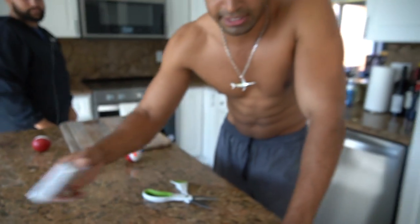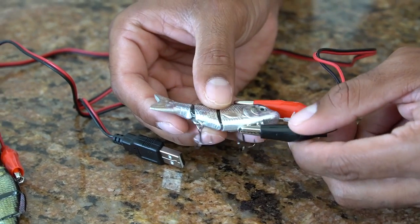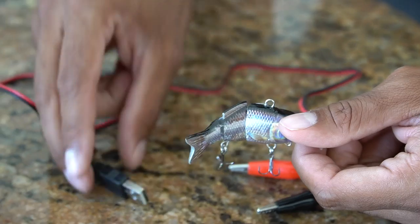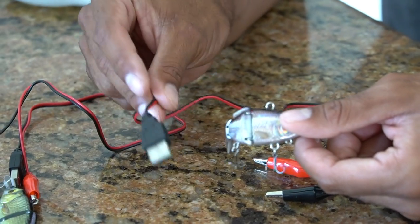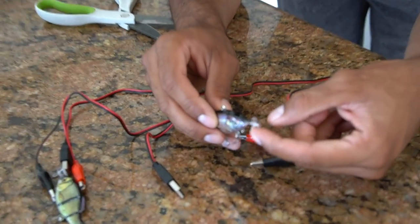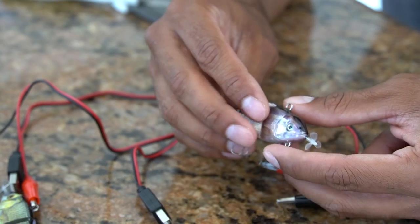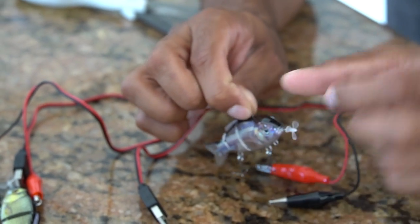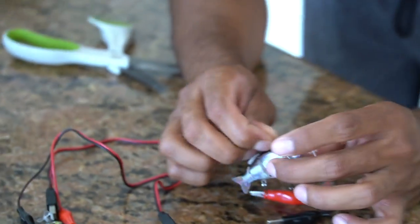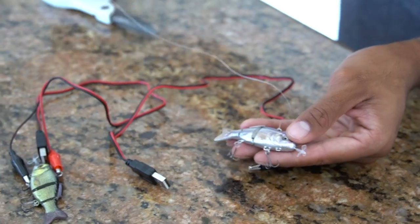If the smaller version doesn't work then the bigger one definitely doesn't work. You actually charge it just like this — it was plugged into a USB charger. You can use any cell phone charger block, a computer, anything, and it won't mess it up. Look at the mechanics on this — it's like a little torpedo engine, a little prop. What you do is just tie your line right to the top of this and the lure kicks and swims with the little prop.